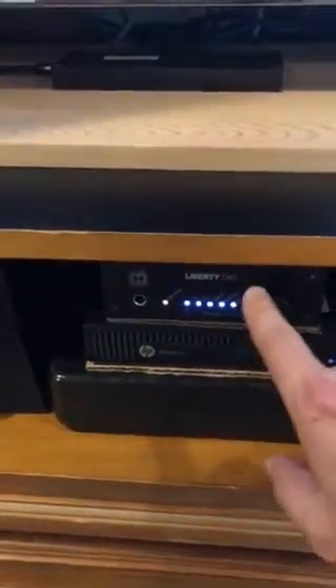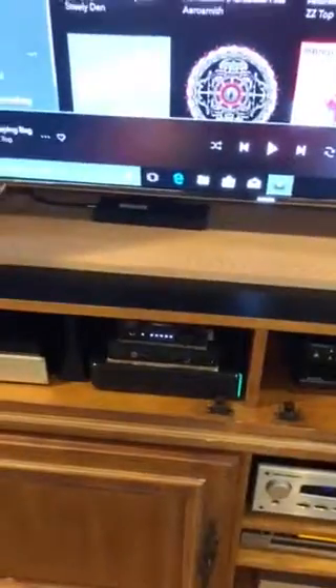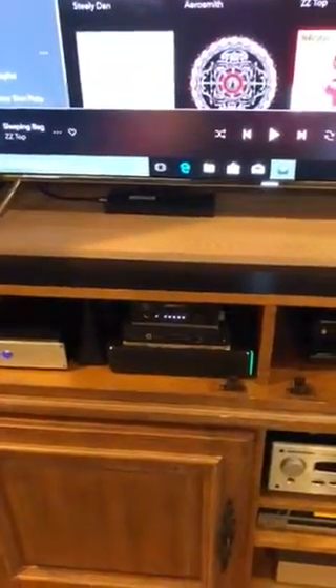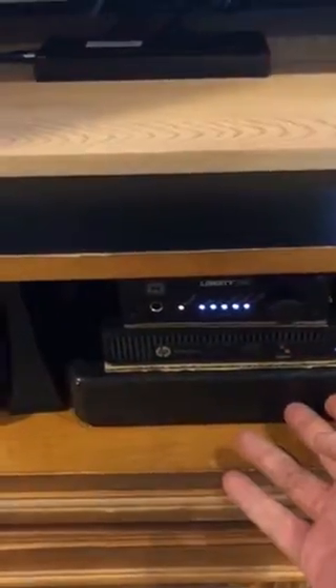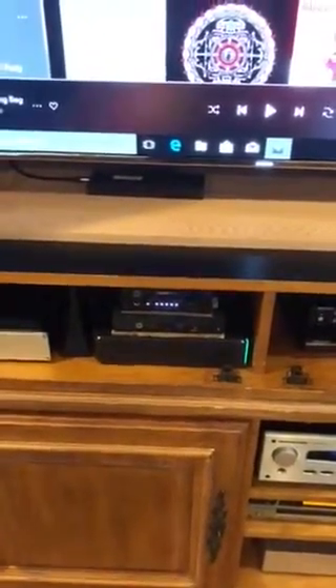The stack consists of a Comcast X1 for TV streaming, an Amazon Fire TV above that, the linear power supply, the HP PC, and the Liberty DAC. You can see cardboard in between the components — I went to an auto parts store and got heat shielding to put on the cardboard so each component stays within its own heat bounds. I've been running it for days with no heat shutdown issues, unlike my previous PC.